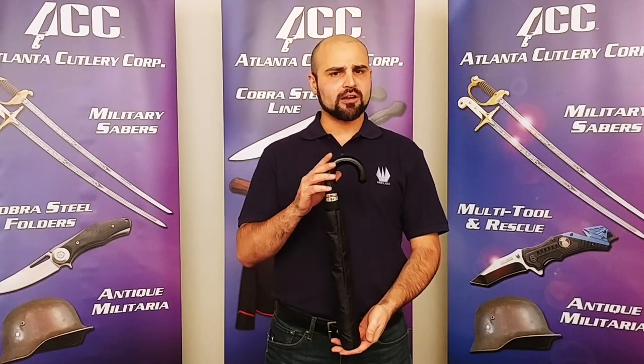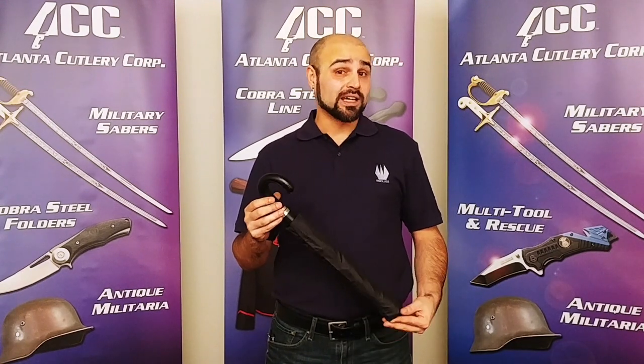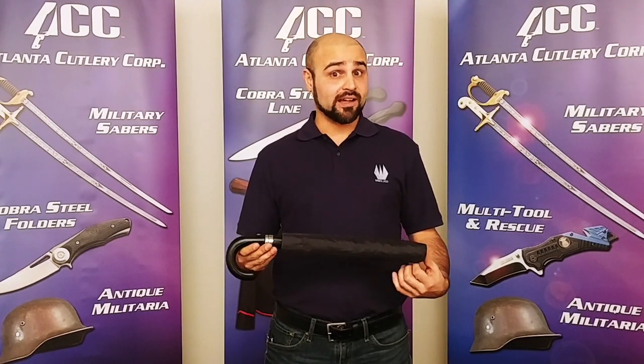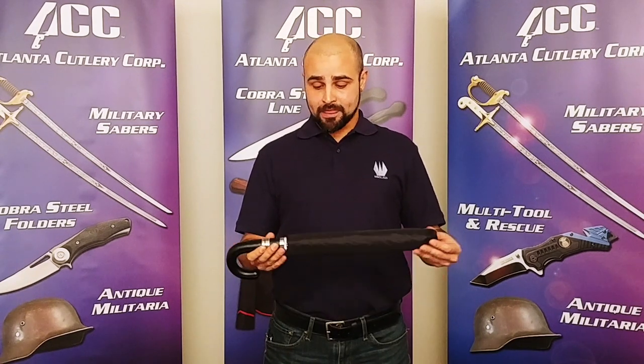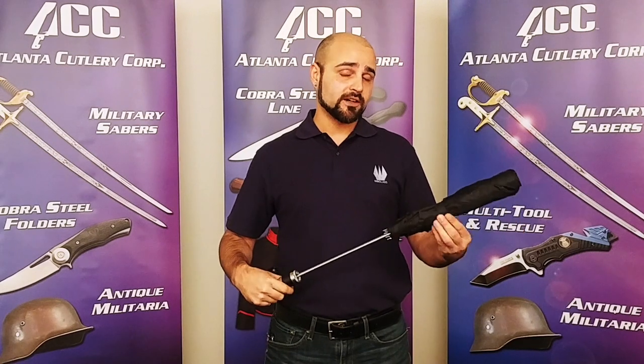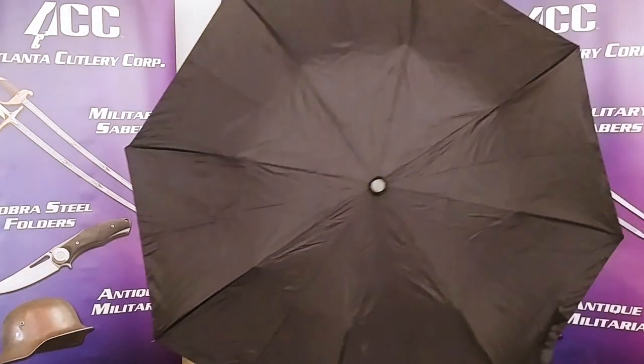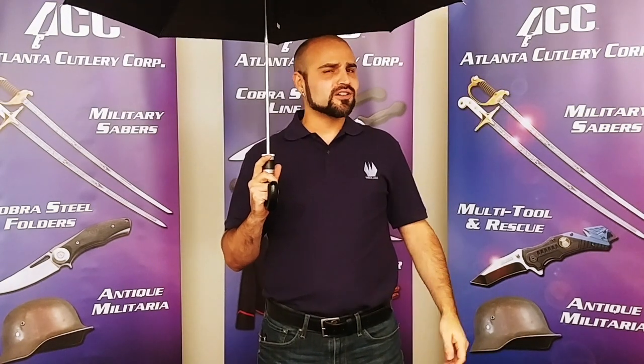This stands at about 18 inches tall, which is good for most briefcases and backpacks. It weighs only 18 ounces, also very light, good to carry around. Now when you extend the umbrella it goes to 28 inches, and you'll find the nylon dome of the umbrella measures about 36 inches in diameter. That's pretty good.